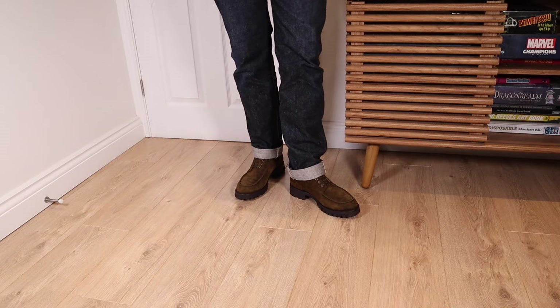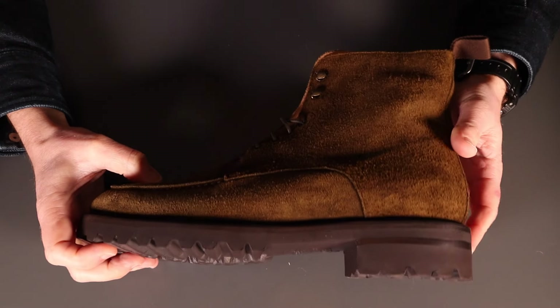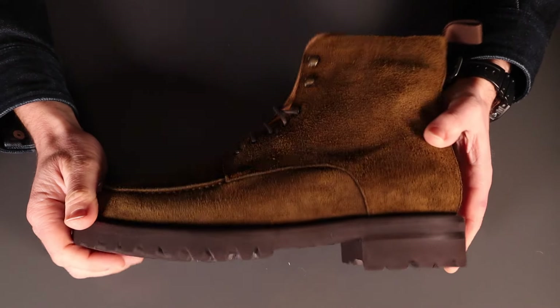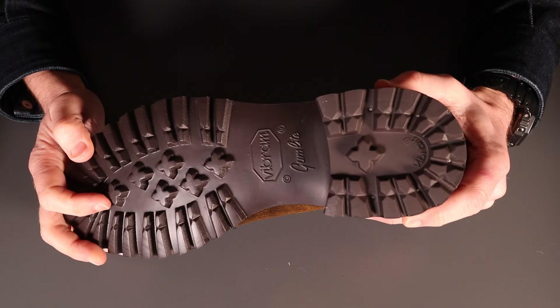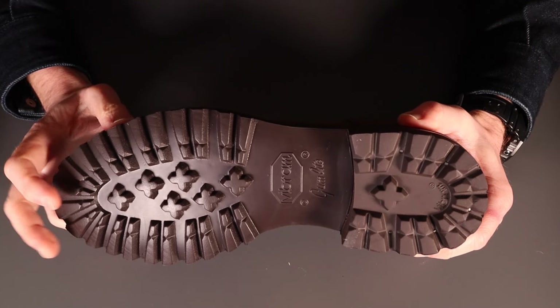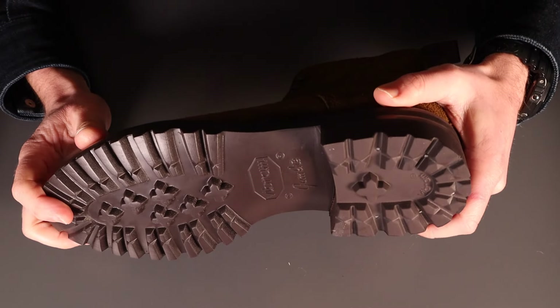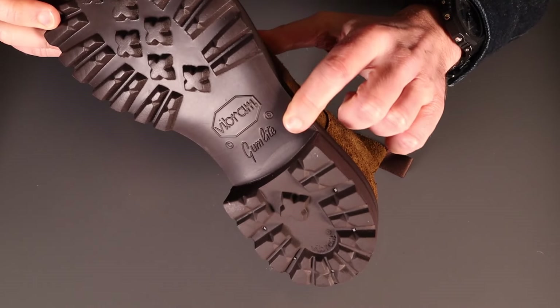Finally we've got these on with some denim — not my immediate preference. Maybe a slightly slimmer leg without the turn-up, though I think a lot of people would really like that look. Now coming in for some close-ups on these Sharpens from Herring Shoes. Starting from the bottom, we've got the really nice Vibram lug sole.